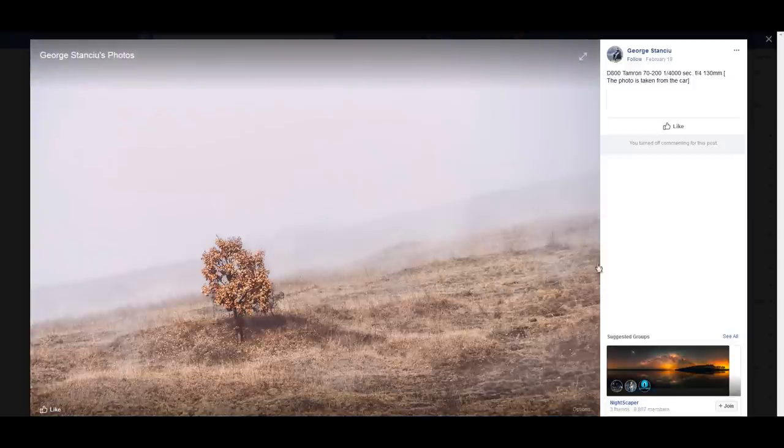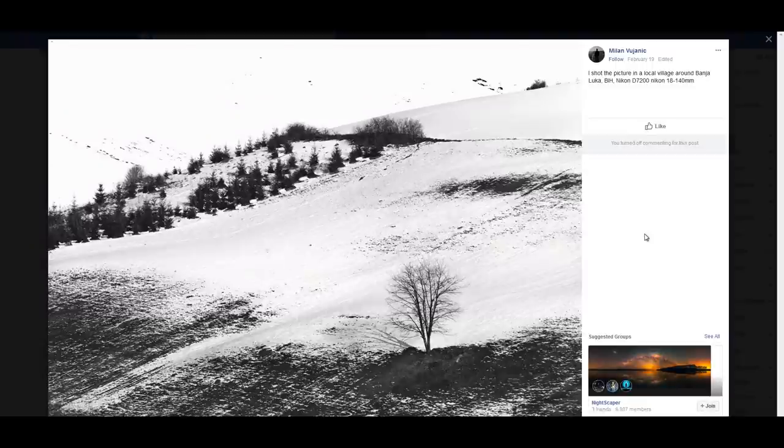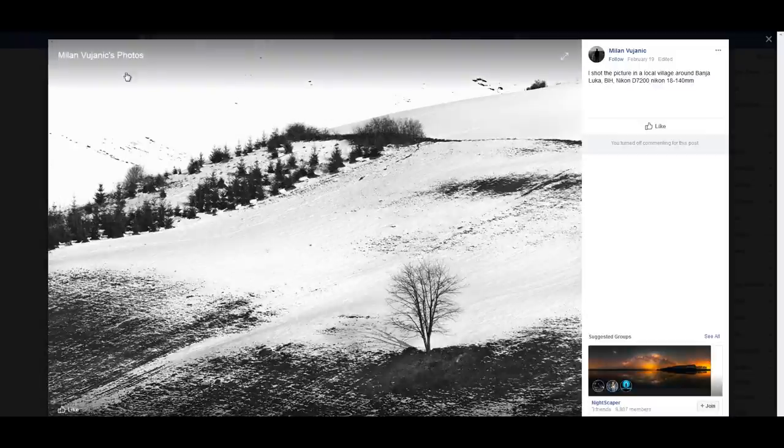Milan Vujanik — a picture from a local village around Banja Luka on Nikon. Again, we come back to the same point: you need only one point for the eye to focus on, especially in a minimalistic-style shot. You're basically having at least two photos in one here, and if you had a really long lens, even a third crop could work. Try to simplify things in the future.